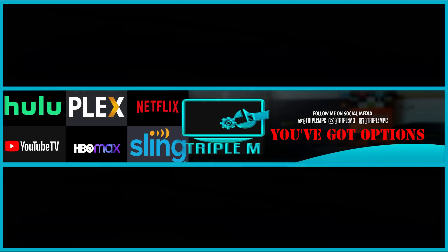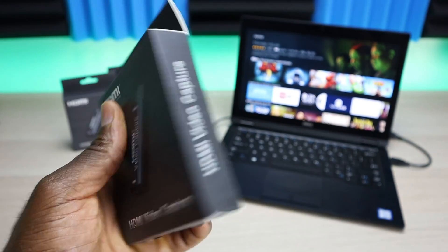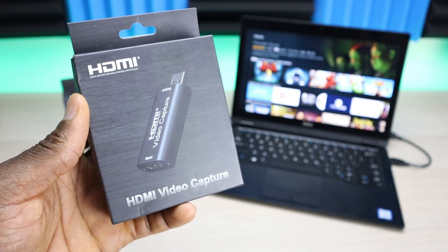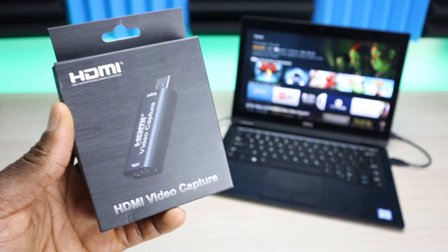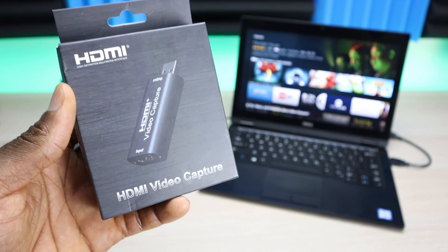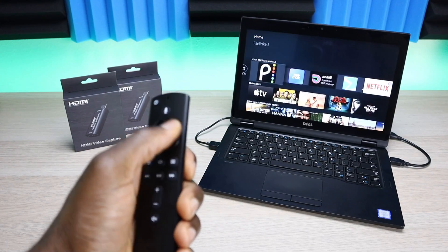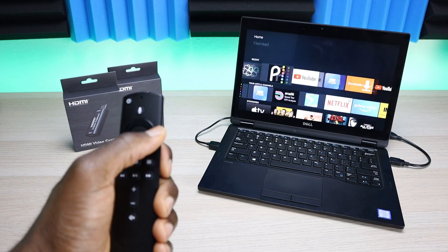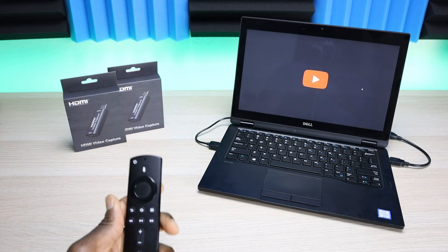Welcome back to the channel, everyone. I wanted to announce the two winners for the HMI capture card that I reviewed not too long ago. If you remember that video, because the card is so portable and USB-powered by your laptop, what I did was connect my Fire Stick to my laptop and use OBS to make my laptop work with the Fire Stick as it would on an external monitor.